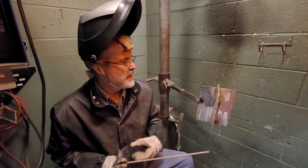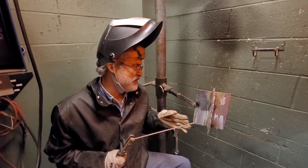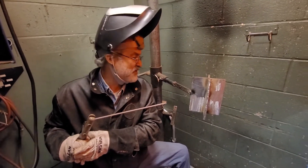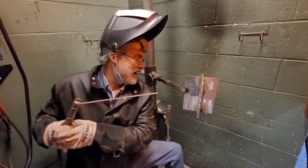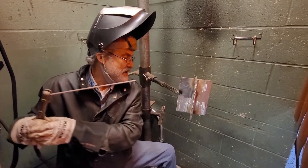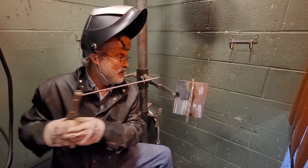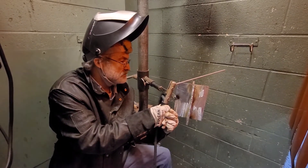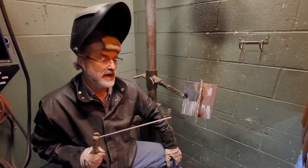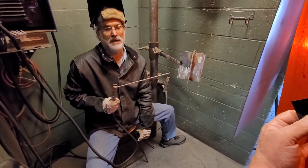As I weld here, I'm looking from the side. I got the rod not in front of me but off to the side, and as I weld I can come in with my rod. My body is not getting in the way of me moving back or forward as I weld. I've also moved my leg out of the way so that anything dripping doesn't land on my knee while I'm welding.